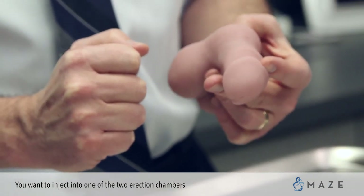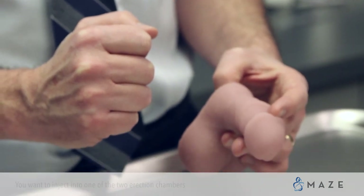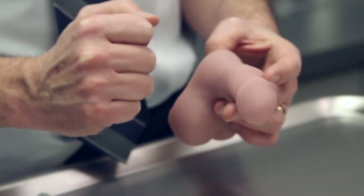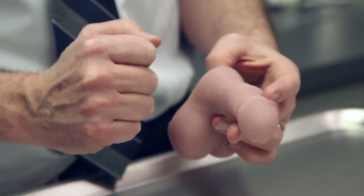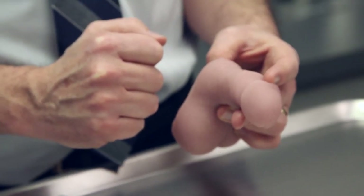Fortunately, about 80% of the penis is made up of the erection chambers. So even if you were to do this blindly, you would get into the erection chambers the vast majority of the time. We don't want you to do it blindly — we want you to get in almost always, if not always.